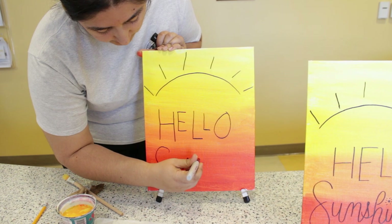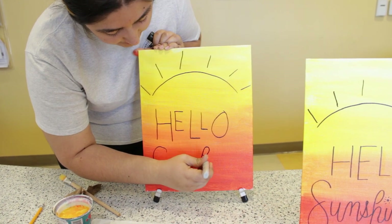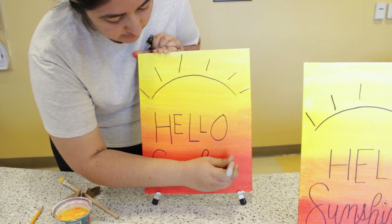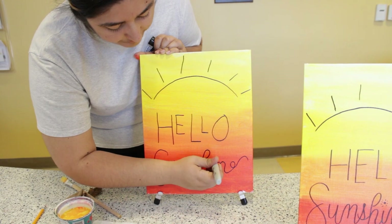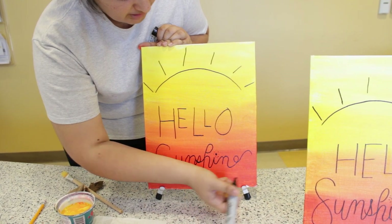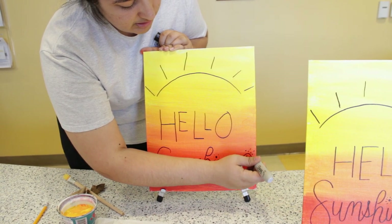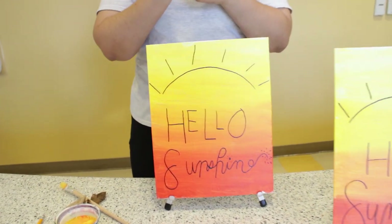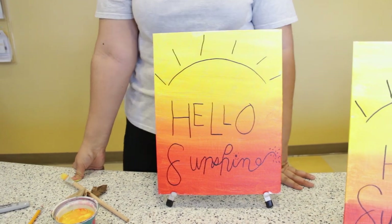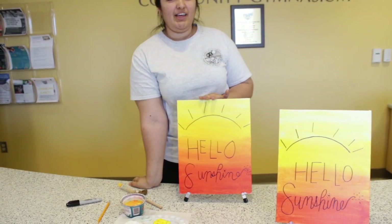You guys can do any font you want — it doesn't have to be the same font I have. It's whatever inspires you. If you want bold or a different style, feel free. For the dot on the 'i' I did a bunch of little lines like a sun, and I decorated the 'e' with dots and lines. You can really do whatever you want — the sky's the limit. Thank you guys for joining us. I look forward to seeing you next time — let us know how you like it and have a good day. Bye!